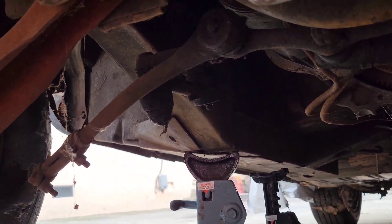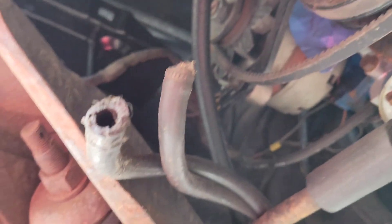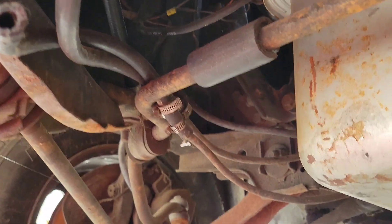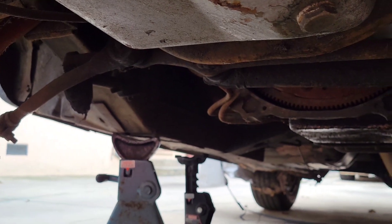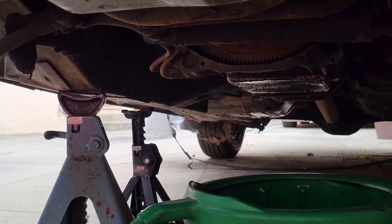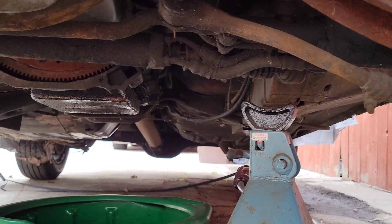I've got to get new lines because the transmission lines don't reach the new radiator, so I'm going to have to get longer ones. I doubled up on the jack stands just in case — it looks solid but you never know.